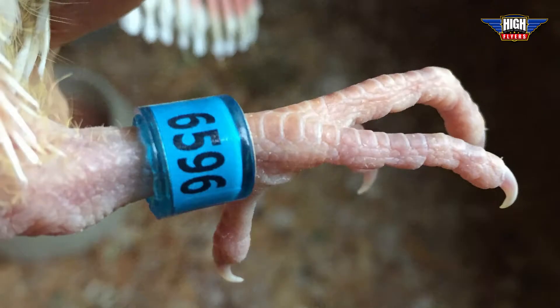Hi everybody, it's me, Erica Liades, and I'm here with my friend Jim. Today our baby bird earns his racing band, and Jim's going to show us how to band the bird. A racing pigeon's race band contains a unique combination of letters and numbers to help identify the bird and track its performance. It's also useful if the bird gets lost — this identification number can be used to find the bird's owner.